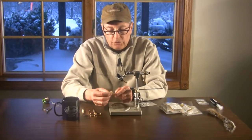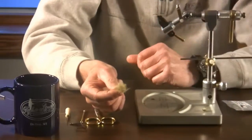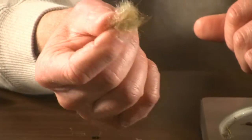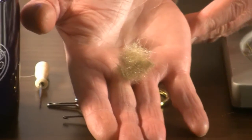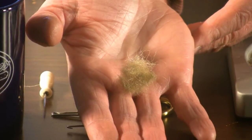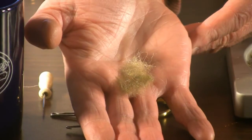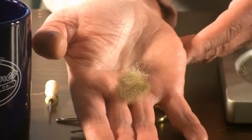What I've done is I've taken a couple different colors of the Arizona scud blend. I've chosen some olive and some grayish tan, and I've made myself a dubbing ball by blending those two different colors. You'll notice that this stuff has a very translucent look to it and sparkles very nicely. Later, when we go to pick out the legs, you'll see that it does an excellent job of that as well.